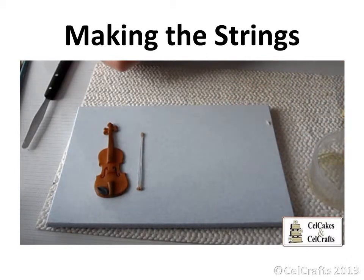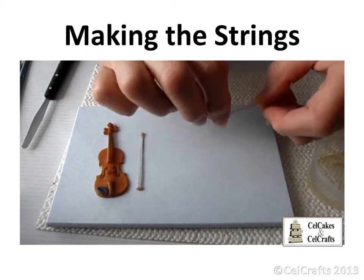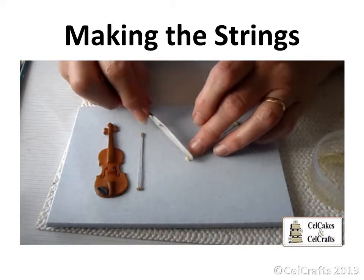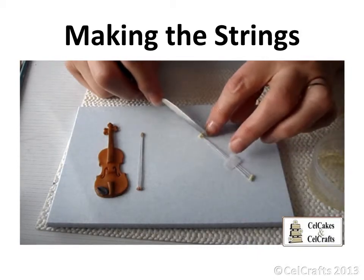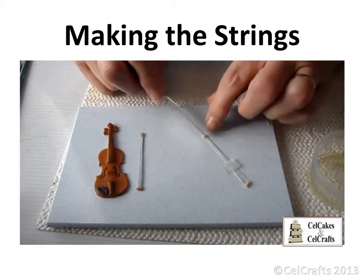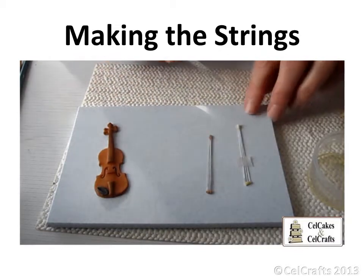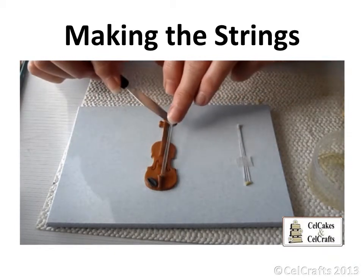Repeat at the other end. Once the paste has dried, remove the micropore tape, colour the strings, and they will be ready to attach into place on the violin.